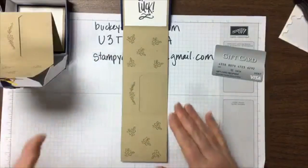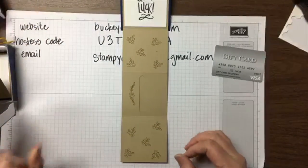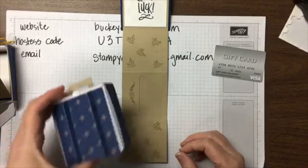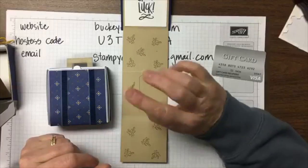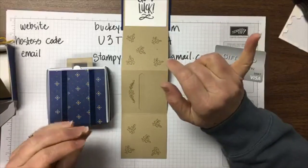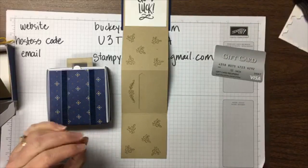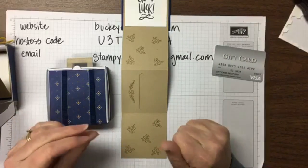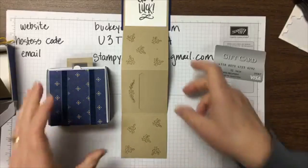I've also got some of the inspiration for the accordion from my upline Mindy Gray, who is watching. I have her project — a memory scrapbook pizza box case we did at Christmas. I'll show that at the end if you're interested, so stick around for that.